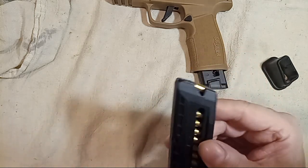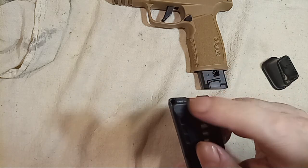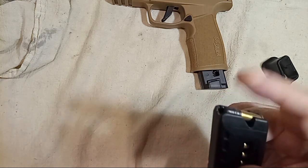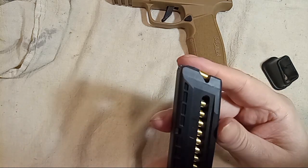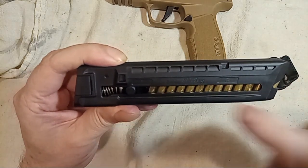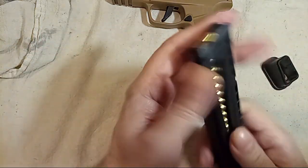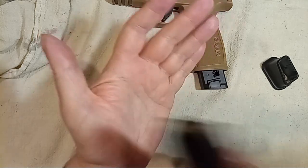When loaded properly, the bullet will be flush with the top of the feed lips — it'll look like this. If it's a little canted up it'll probably still work, but properly loaded it should be flush with the top. Notice the proper angle the bullets are at — this is how you can tell if the magazine is loaded correctly.